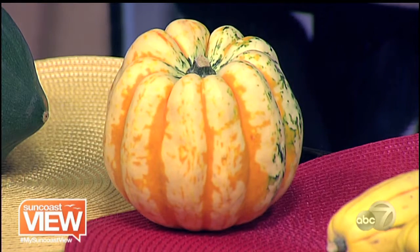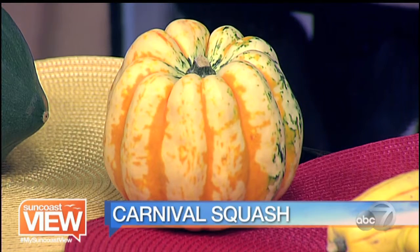The next is carnival squash. Carnival squash is so pretty on the plate — it's a party. It's kind of a cross between an acorn and a dumpling. It's just beautiful, great stuffed, and it's a great squash to use. It's also pretty for decoration — I've used it for decoration and never thought about eating it, but you can eat it.